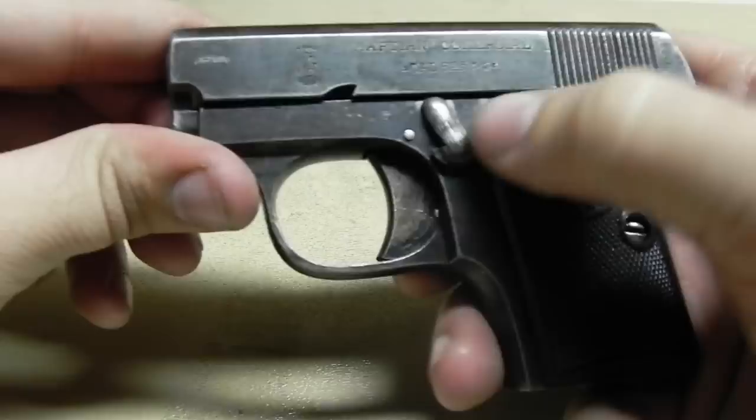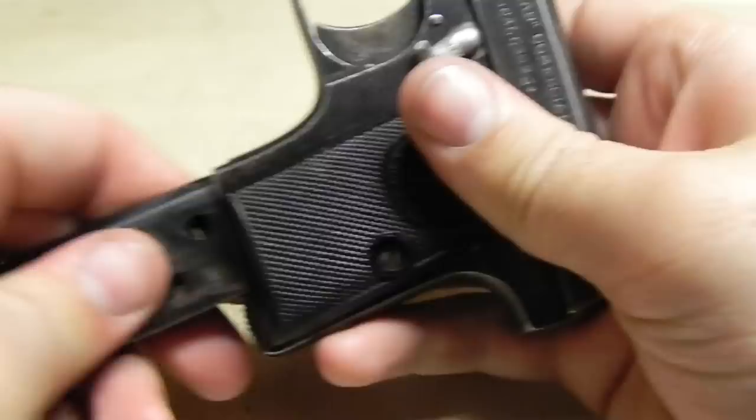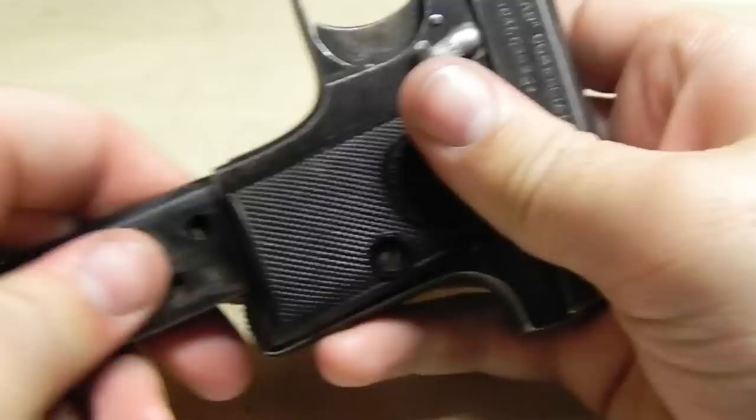And you are back together. Fire, safe — do a quick functions test. Everything's working. Put the magazine back in and you're all set. And that is the Martian Commercial 6.35mm.